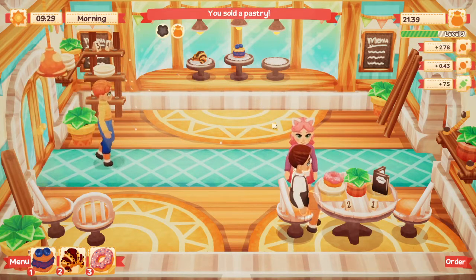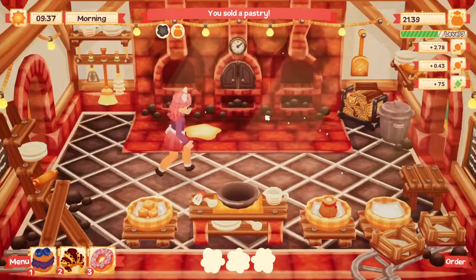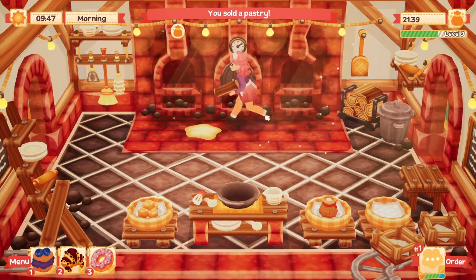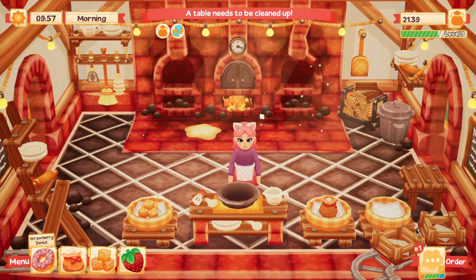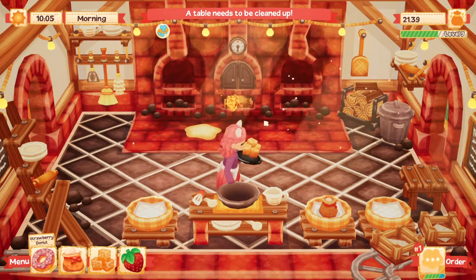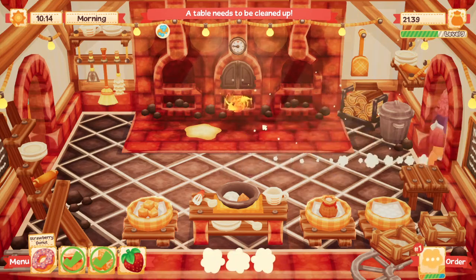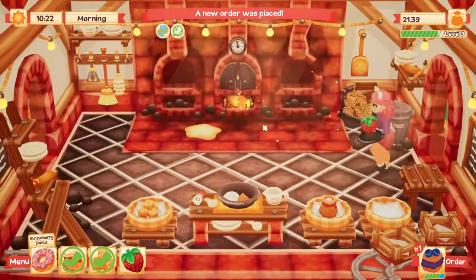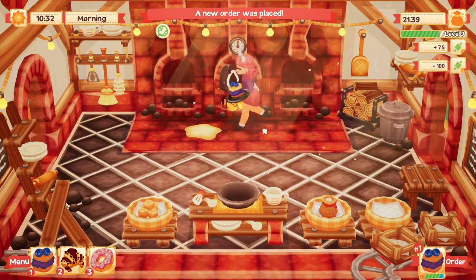Stealing from what you already have on display is the best way to get it — perfect! Our wood is out, go ahead and place that, and we need another strawberry donut. Watch them not want a strawberry donut — but we're gonna make it anyway. Oh, they want a blueberry crumble! We have that! Coming right up — and there we go, awesome!